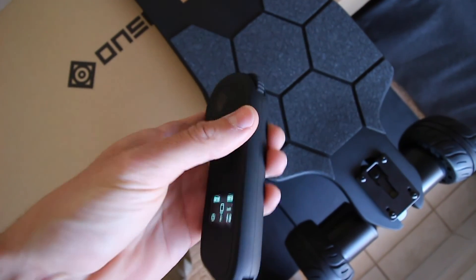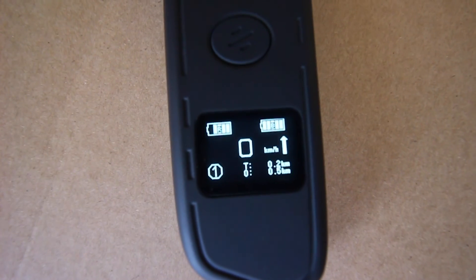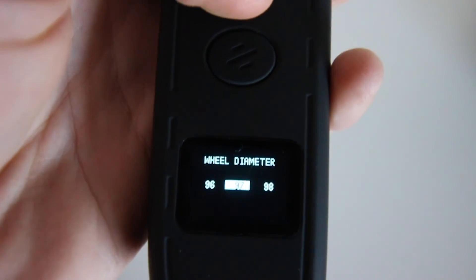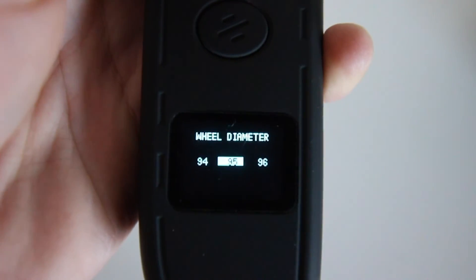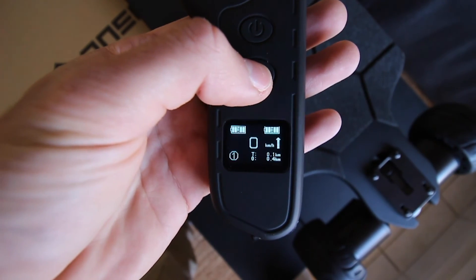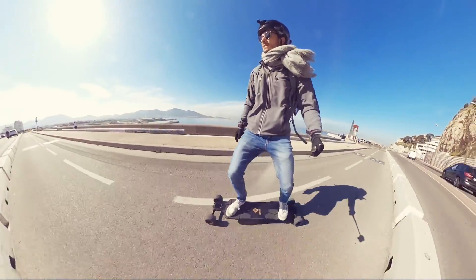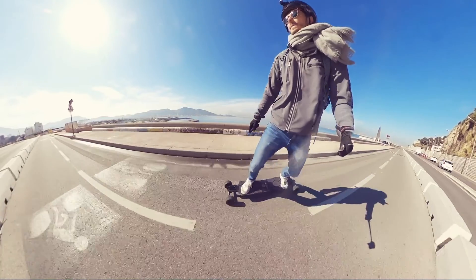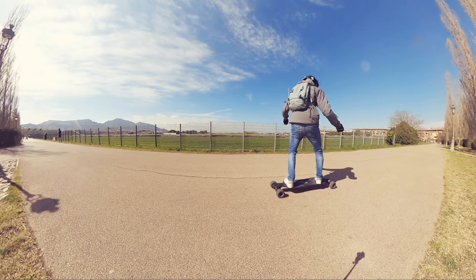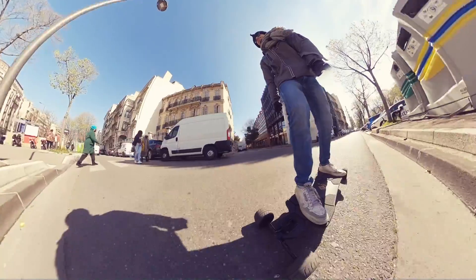The skateboard still comes with the Hobbywing ESC and remote. The remote has the standard shape with the acceleration and brake throttle, the LCD screen, and only two buttons. You can set up the remote parameters and select wheel diameter and gear ratio — only for the belt drive version — for more accurate speed values on screen. With the button you can switch speed mode, enable cruise control, and by clicking twice activate the backward direction. The ESC is very responsive, giving you great acceleration and braking as soon as you roll the throttle. Strong brakes are definitely an advantage — they help you stop quickly and avoid accidents.